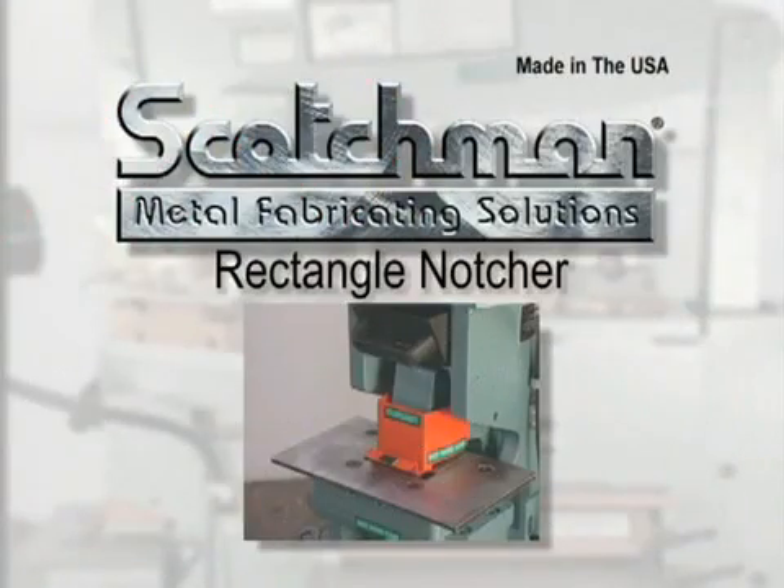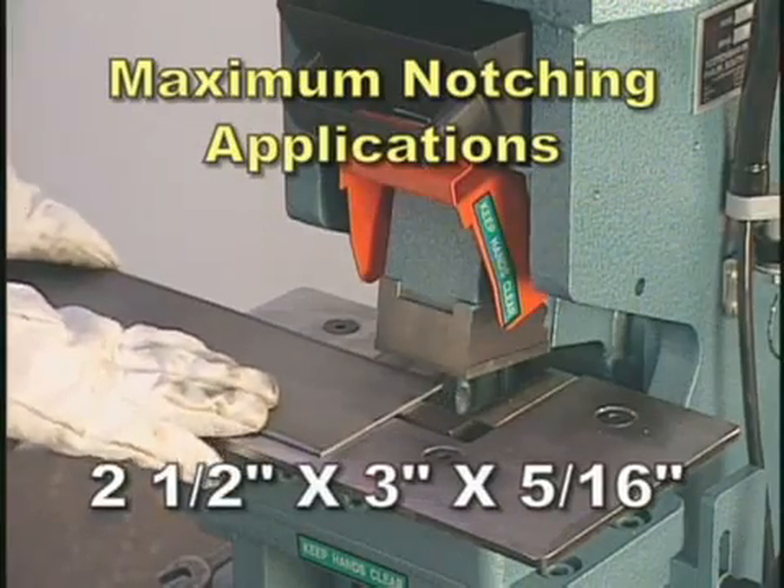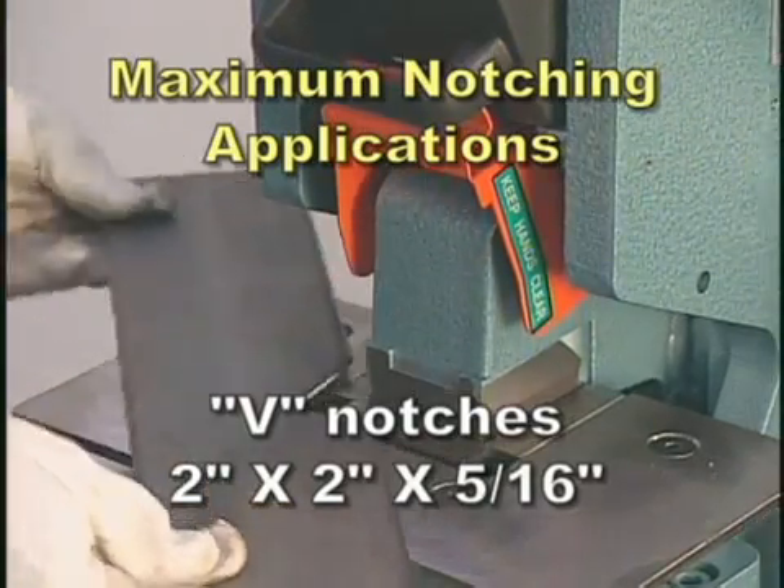The rectangle notcher's maximum notching applications are two and one half by three by five sixteenth inch, and V-notches of two by two by five sixteenth inch.